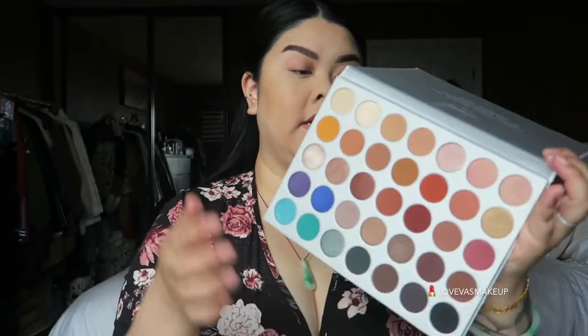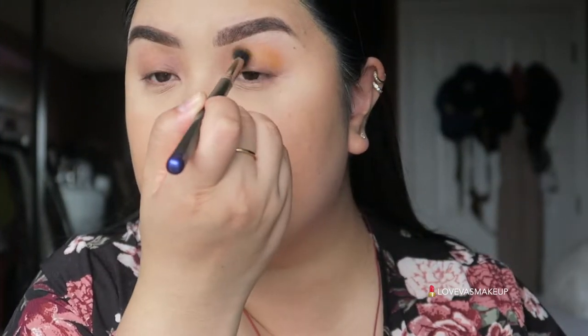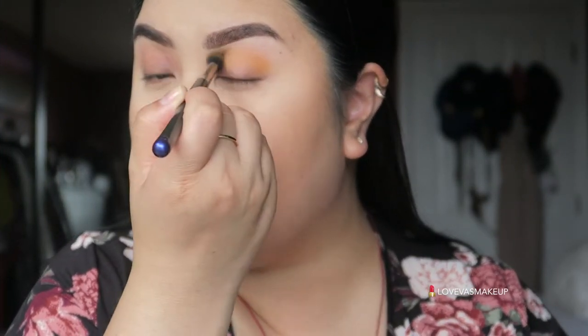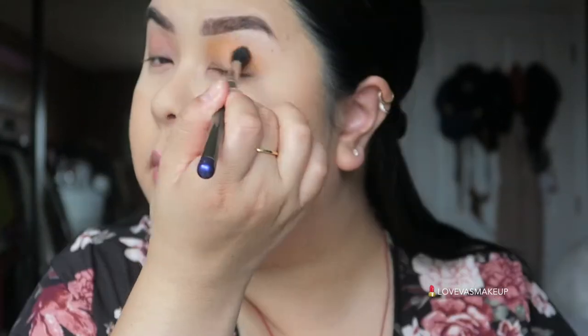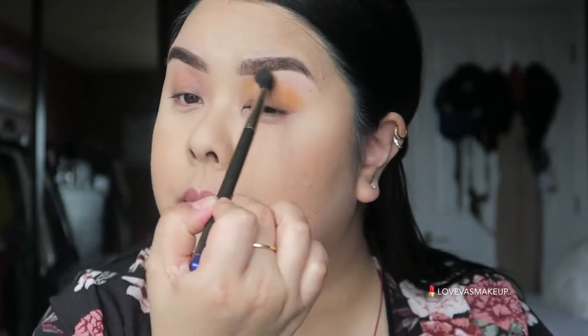Once you have that set, I'm going to use this yellowy shade called Creamsicle — this orangey-looking yellow. We're going to put this on our outer crease. I'm doing light, circular fluffing motions so it'll be an easier fade. I always have to put a little bit more on my left eye just because I have more eyebrow space and want it as symmetrical as possible to my right eye.